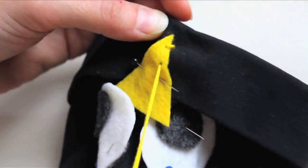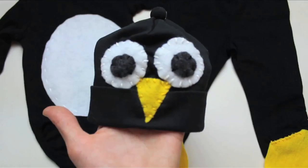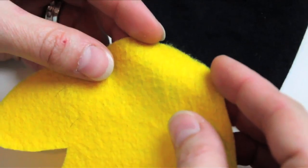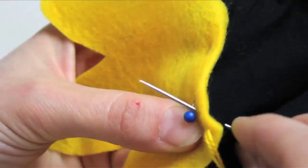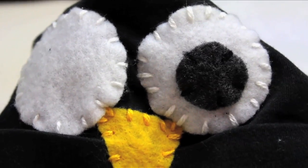To attach, you can either sew or use fabric glue, depending on the time you have. It took me less than an hour to sew this whole costume. I folded the ends of the feet down and used a whip stitch to attach to the bottom of the legs. I used a whip stitch for the beak and eyes as well, and a top stitch for the white belly.